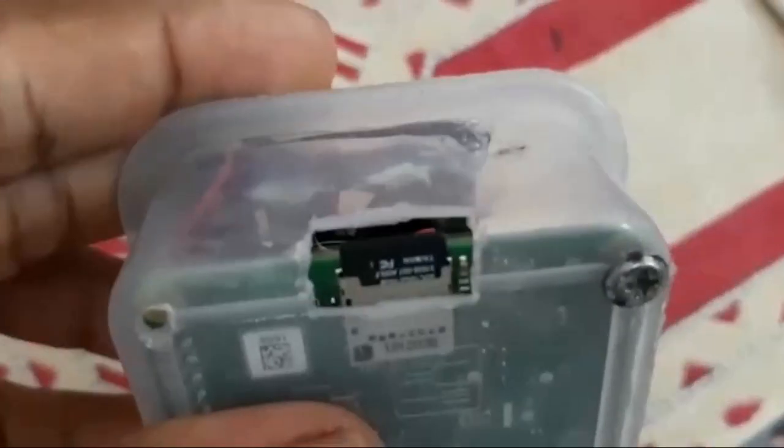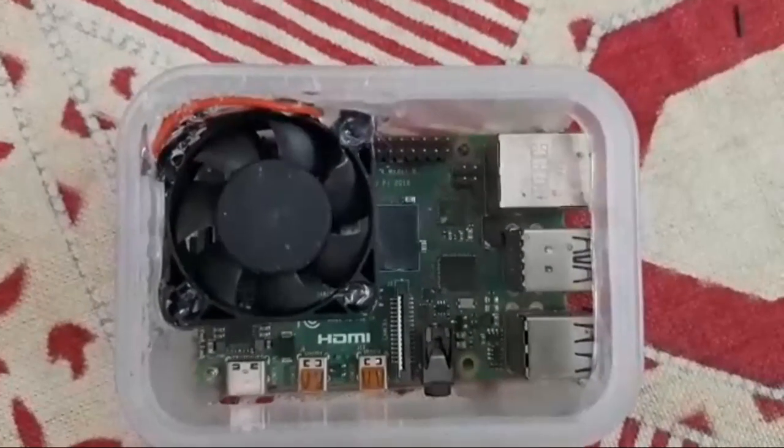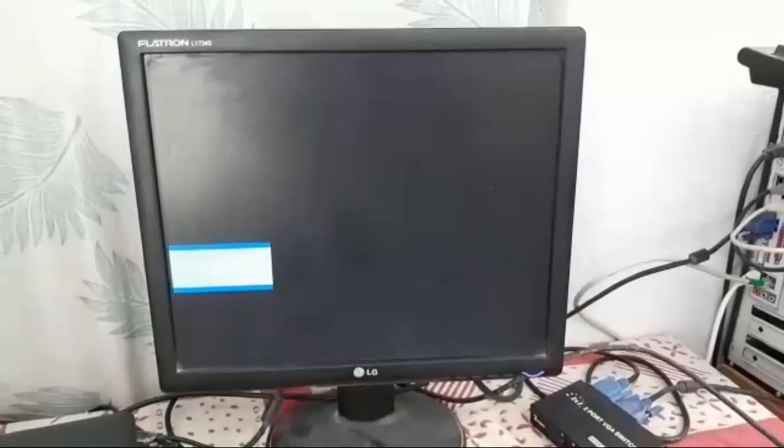There is a USB-C port, two HDMI ports, and here you can see the SD card which is used for the operating system. We are also using this as a PS4 — we have installed three to four games and we have installed Raspberry Pi OS.